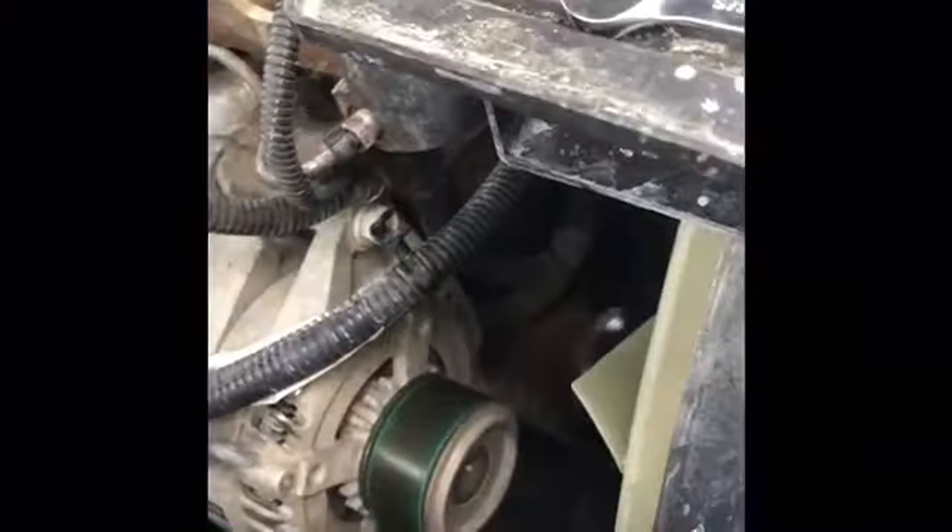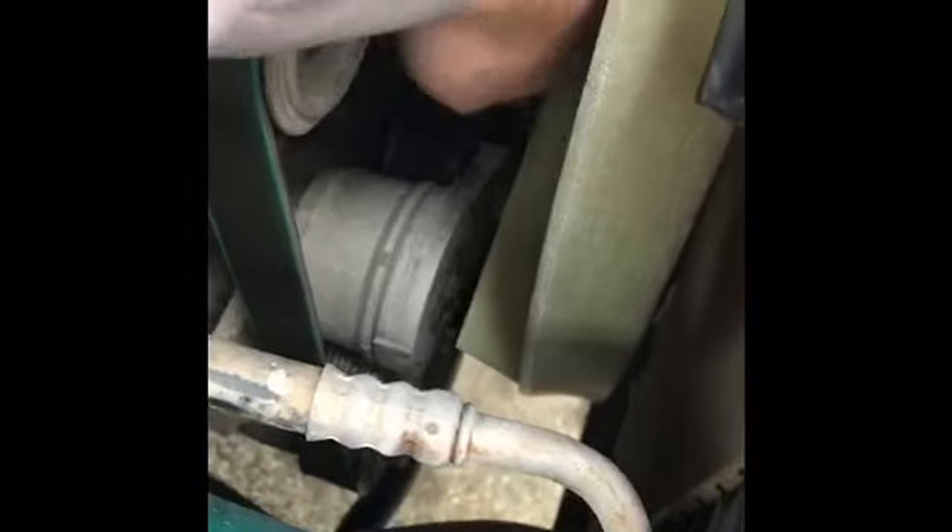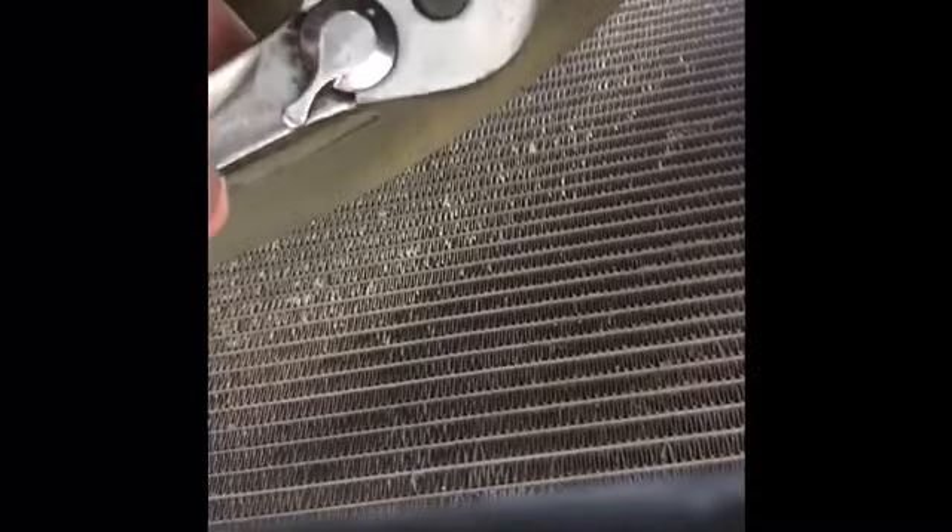The next step involves the tensioner pulley — you're going to get in there with a ratchet. I've got the biggest ratchet I have. It might be hard to do, but no worries — no problem. It works just like the oil plug.